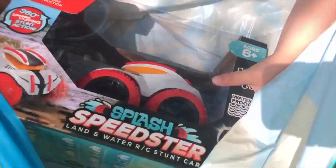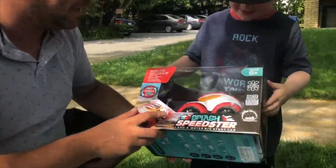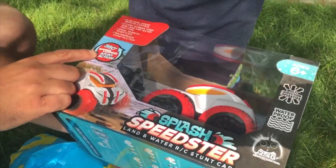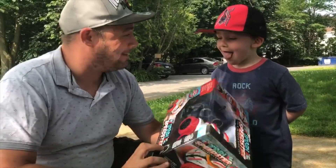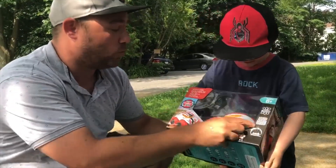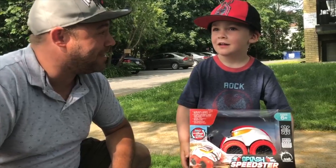What we got here is the Splash Speedster. You can see it has 360 spin flipping stunt action — it's a car that rides on the water, on the beach, and on the land. Does it ride on the sand? It rides on the sand, but even more, it's waterproof, so we'll be able to take this out in the water and run around in there.